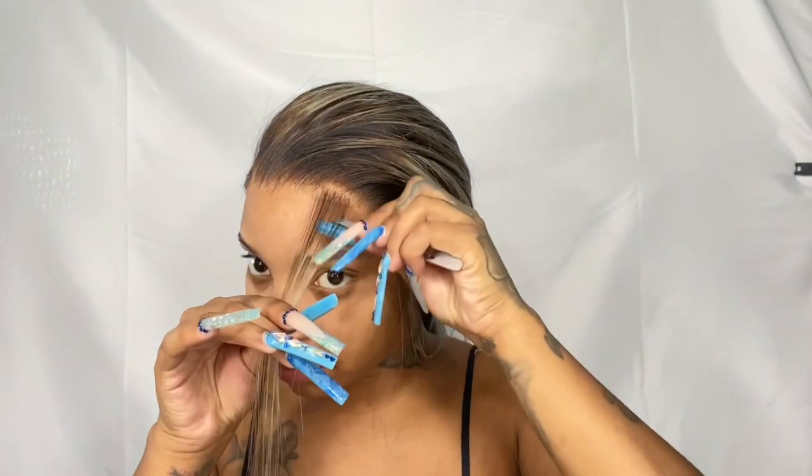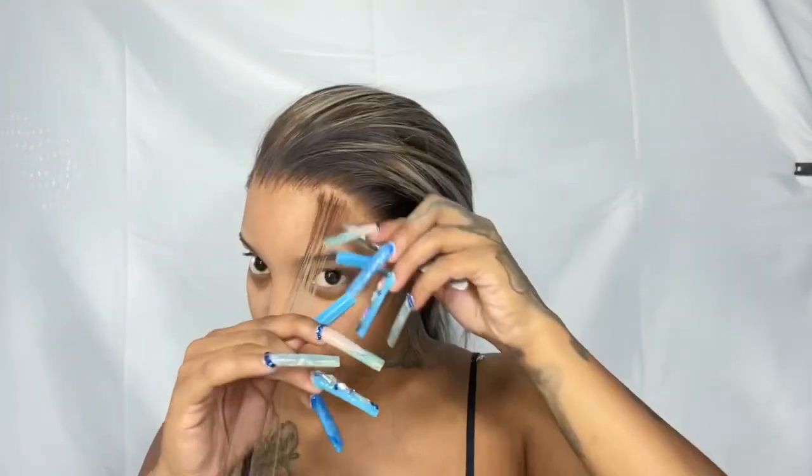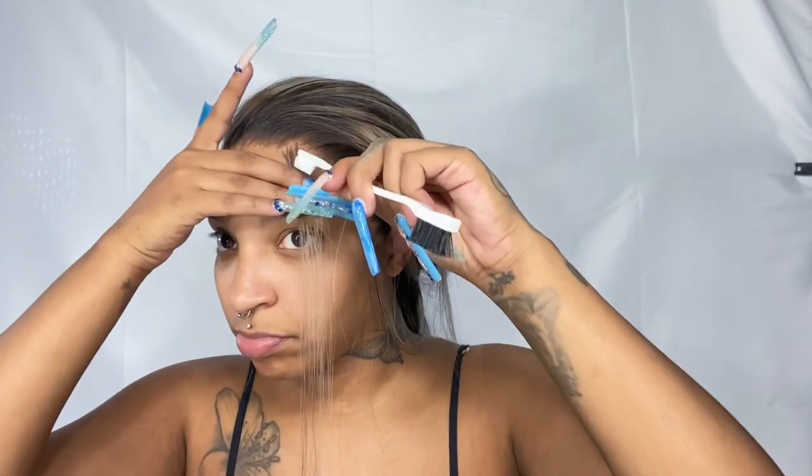Now I'm taking out a little piece for baby hairs — even though this wig doesn't need them, this is my signature. I always do baby hairs. I'm taking out a small piece, plucking the hair from it because it felt a little thick, and then I'm going to cut it and show you guys what products I'm using to lay the baby hair down today.